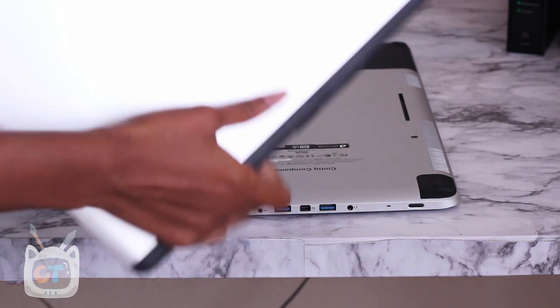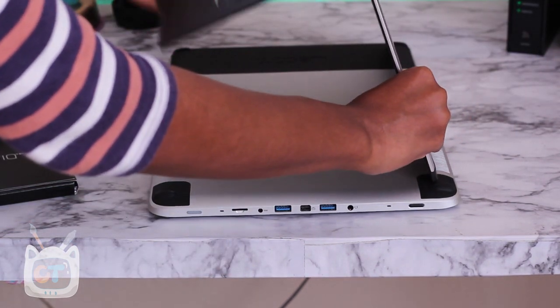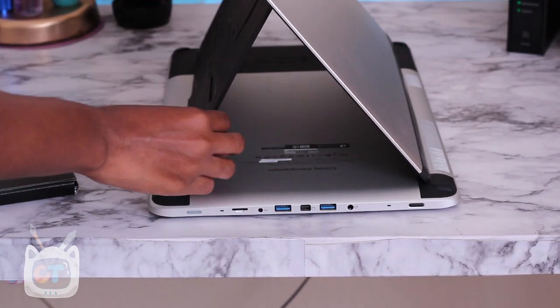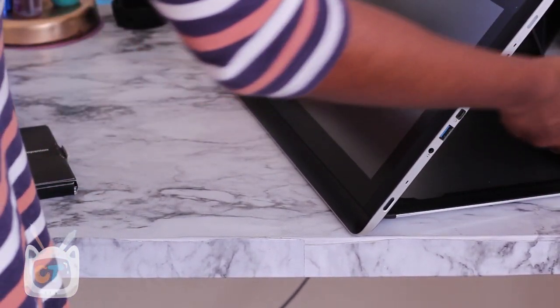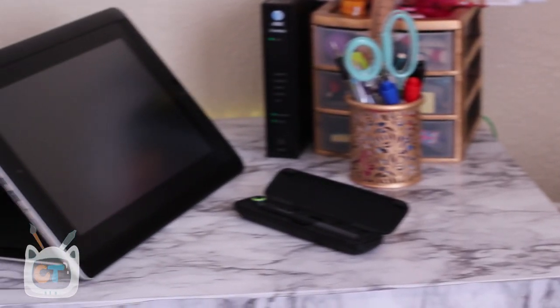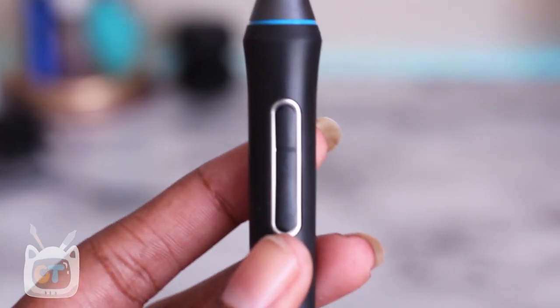I know a lot of people have been complaining about the stand, but so far it's worked for me. At first I thought it was a little flimsy, but once it's on, it does not come off. I just wish it had more angles — it can only go so high — but you can just prop your lap up on something, and I love how it can work anywhere.